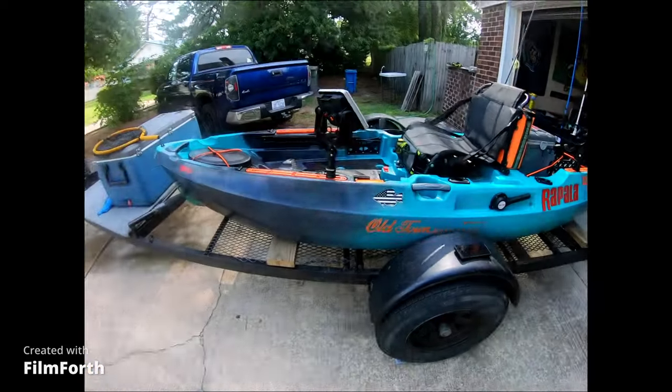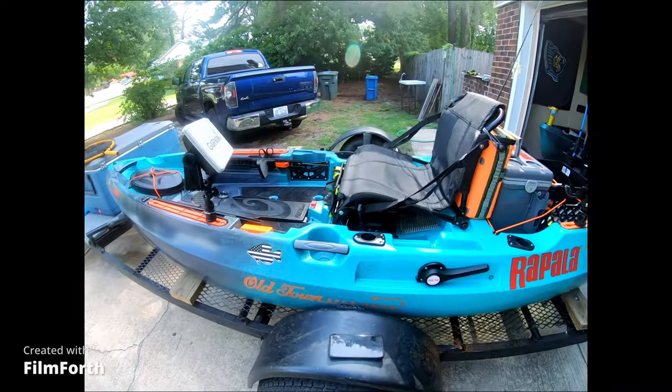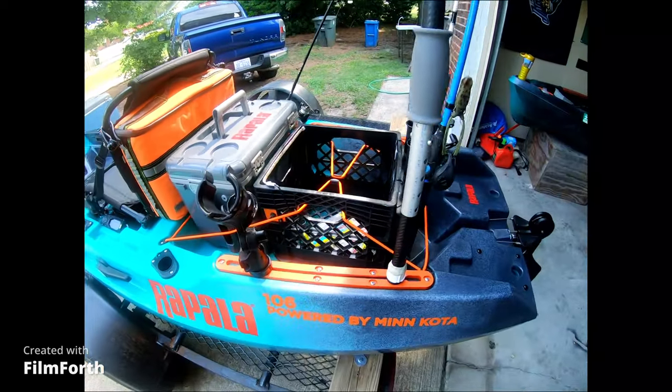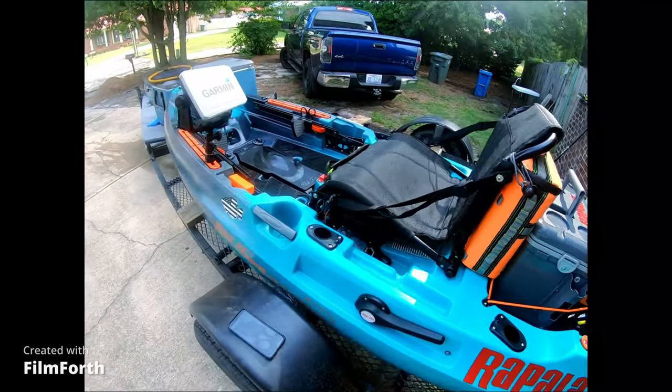I fish out of John Bowes. I actually have a bass boat too on another side of the house, but my favorite thing to fish out of is this. This is my Old Town Sportsman 106 Power, Minn Kota. And this is my setup.